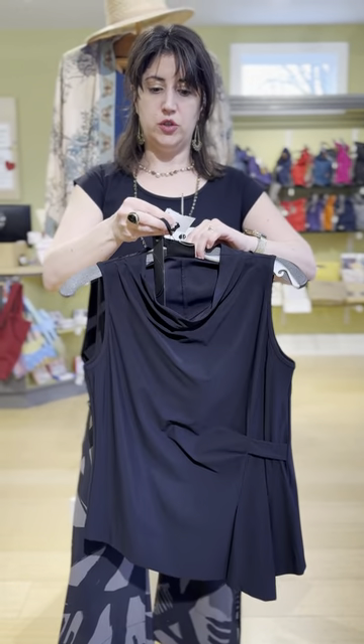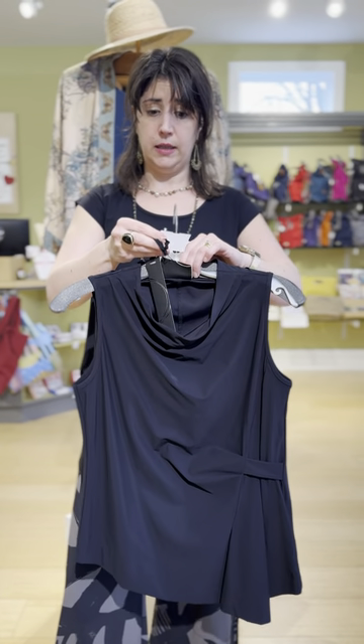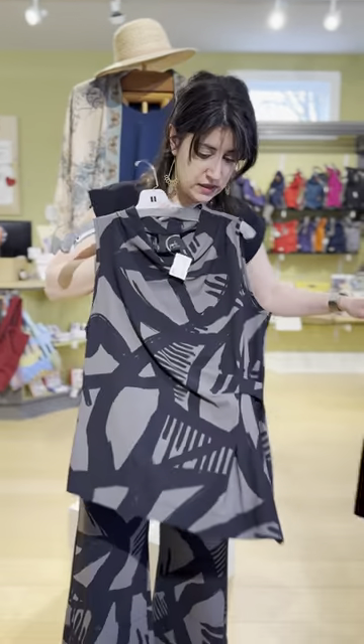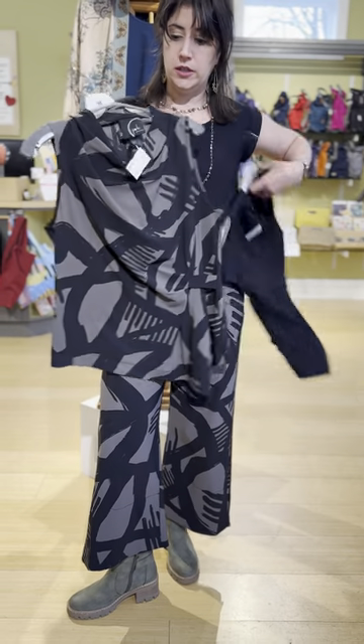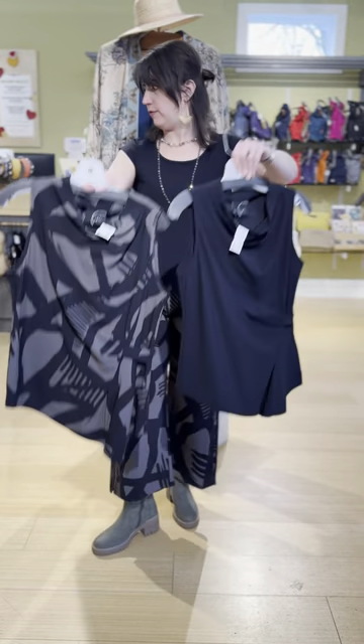This is the jersey mock solid at $179 in the solid color. It also comes in a print, so you can mix and match. If you want a tonal outfit you can do it in the print. The print is a little pricier at $205 — that just comes with the cost of fabric. You'll see it once Nia has it on.